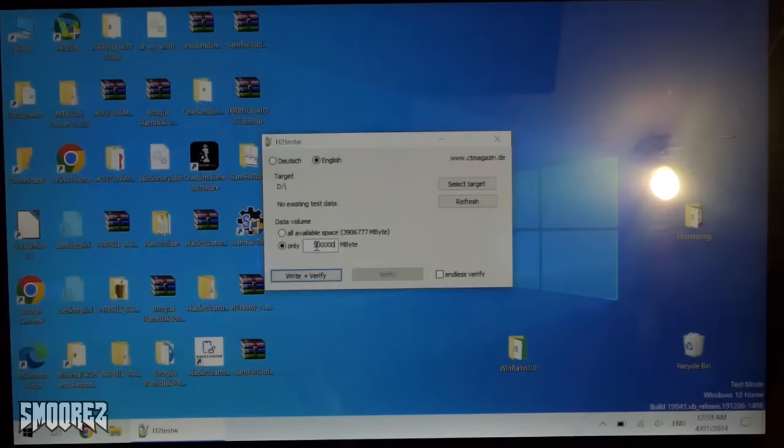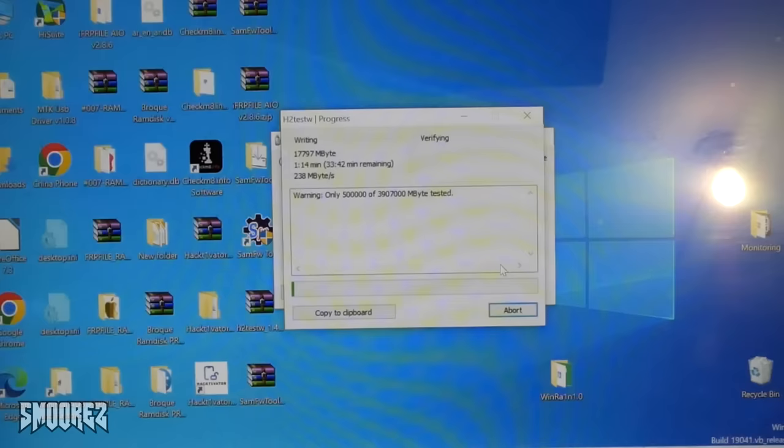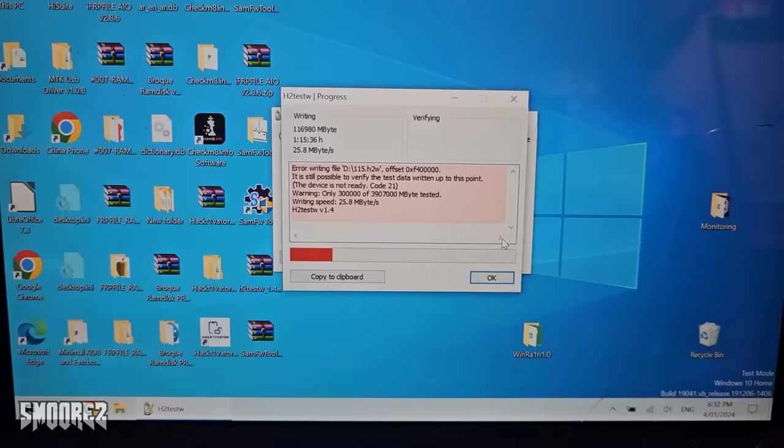With H2testW open, I'll select the target and test 500 gigabytes to see what it comes back as — whether it's 32 gig, 64 gig, or 128 gig. Starting writing and verifying. It's running at 240 megabytes a second, which isn't the best but is definitely far more than I expected. I'll leave this running and then run an SSD benchmark to see if I get any different results.